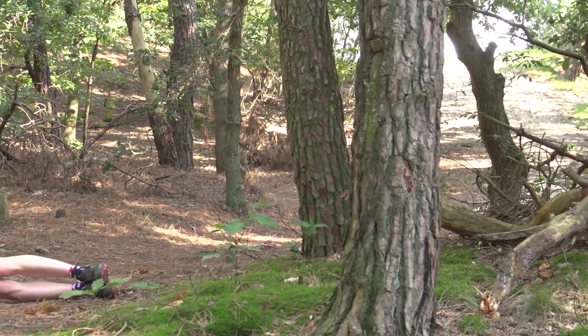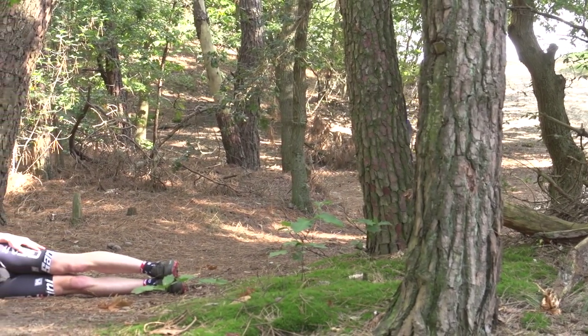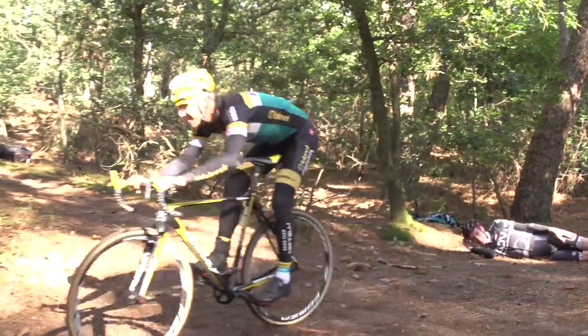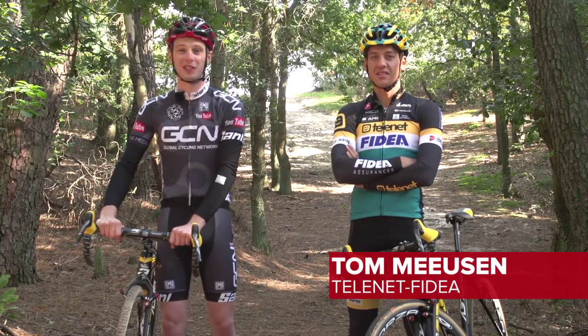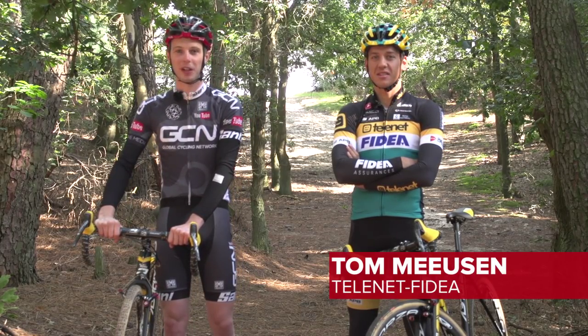This is how to bunny hop like a pro. We're with Tom Maerson, Belgian cyclocross professional. He's going to show us how to bunny hop like a pro.